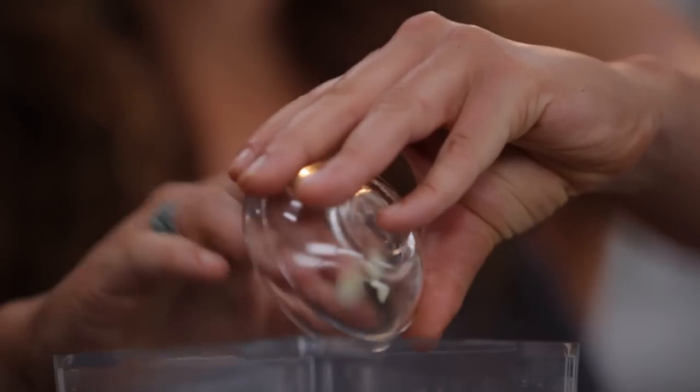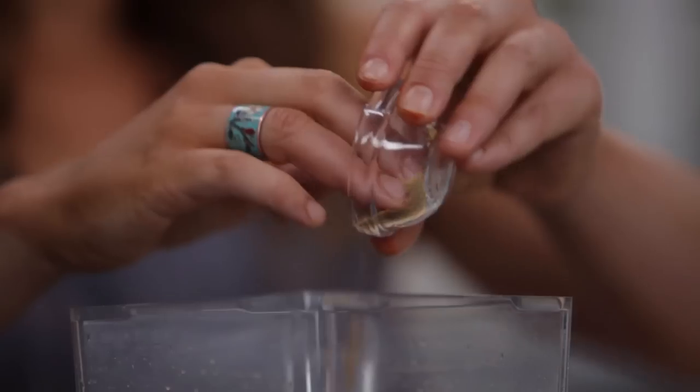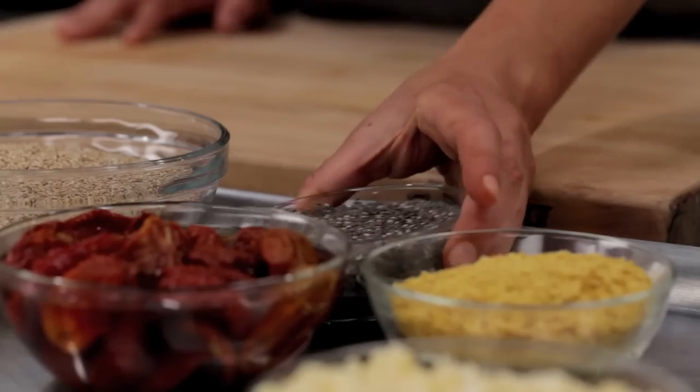Now add in the garlic, chili powder, miso, cayenne, cumin, salt, and chia seeds, which we've been soaking.